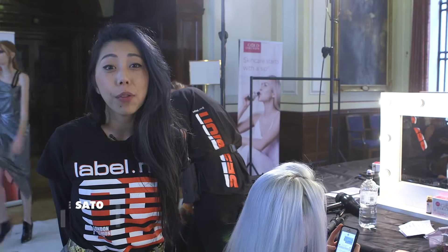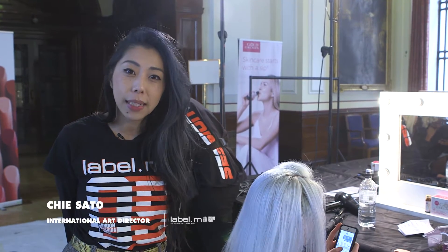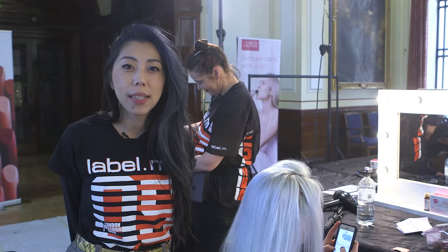Hi, my name is Yasato. I'm one of the International Art Directors for Toni and Guy. Here we are in the backstage of PAMHOG Autumn Winter 17.